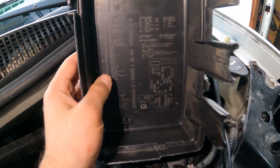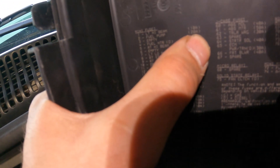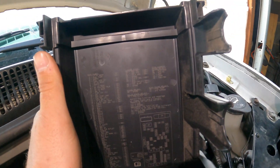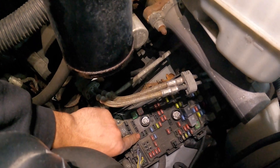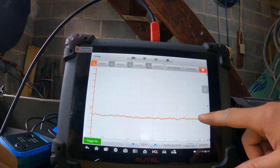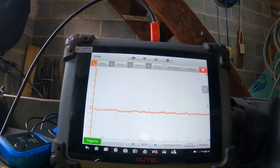I need to find out where the fuel pump is. Looking at the fuse box, the fuel pump is mini fuse number two, a 20-amp fuse. I'm taking that fuse out because we don't want the vehicle to start for a relative compression test. I disconnected the fuse and I'm zeroing out the probe — we're at negative one amp, zeroing it out to get as close to zero as possible.